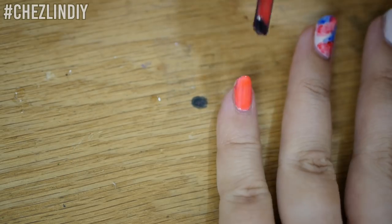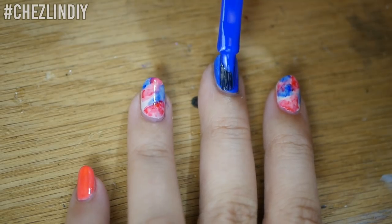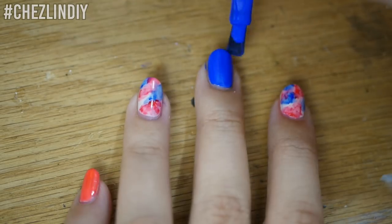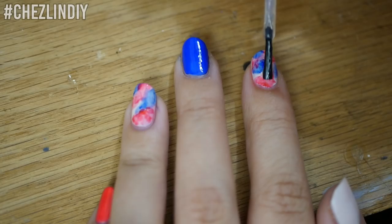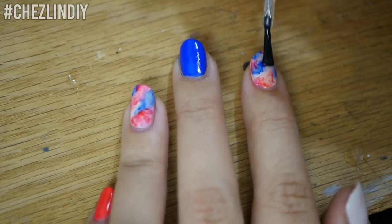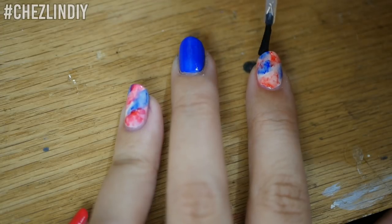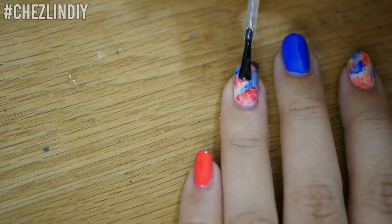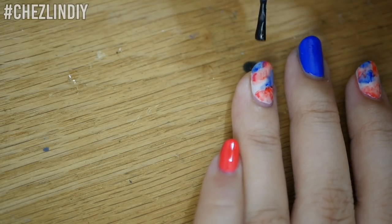I went back and painted my other nails red and blue, so I had three solid colors — red, off-white, and blue — and then the two accent nails that were the watercolor ones. Then I topped it all off with my favorite top coat. You may notice that the colors look a bit more diluted once I put the top coat on. I think only the red lightened up a bit — maybe it's because it's a Copic marker instead of a Sharpie. I didn't mind it so much because I wanted the base to show through anyway.